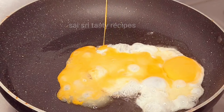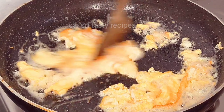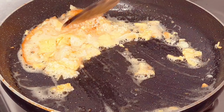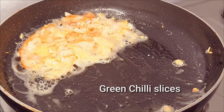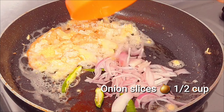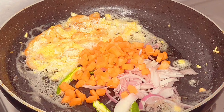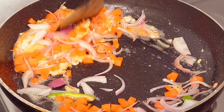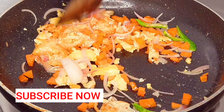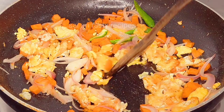Let's fry eggs in a pan on a medium flame. Fry the egg with more vegetables.